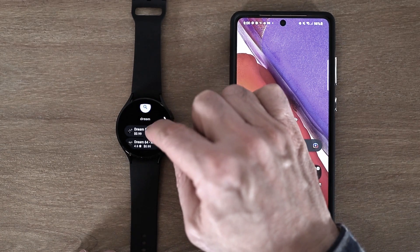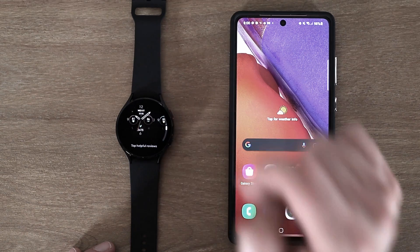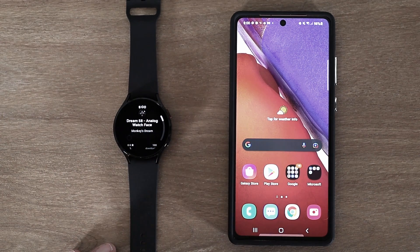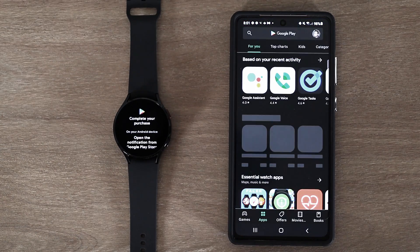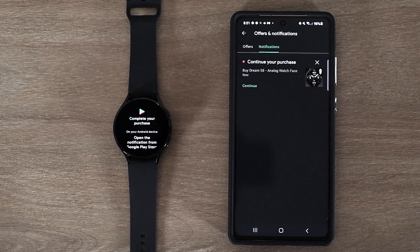Here we have a lot of his collection. If I decide that I want to purchase one, I can scroll through and get some information, see screenshots. If I decide I want to purchase it, I just click the price. Now it says complete your purchase on your Android device, so I'll go over to my phone, click on Play Store, go up to my account, click on offers and notifications, and you can see it says continue your purchase to buy Dream 58. If I click that, it'll then purchase the item.